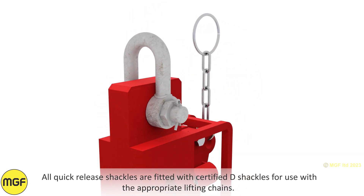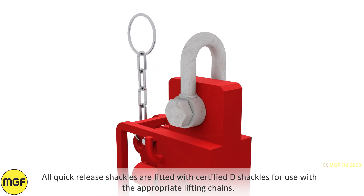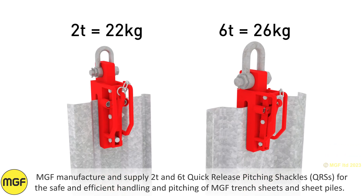All quick release shackles are fitted with certified D shackles for use with the appropriate lifting chains. MGF manufacture and supply two-ton and six-ton quick release pitching shackles for the safe and efficient handling and pitching of MGF trench sheets and sheet piles.